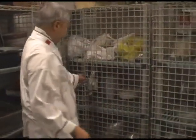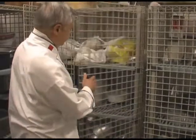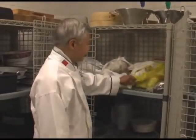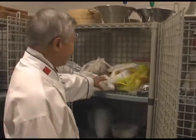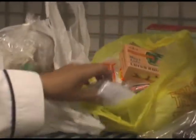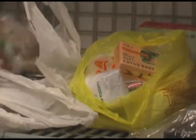My next one over here — we try to store some of the dry products here, like different kinds of flour, like tapioca, lotus, and so on. And then we have some canned products as well.